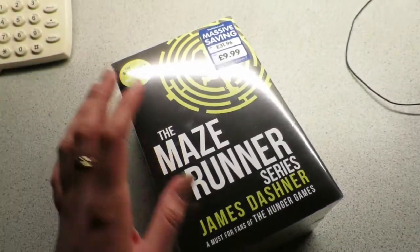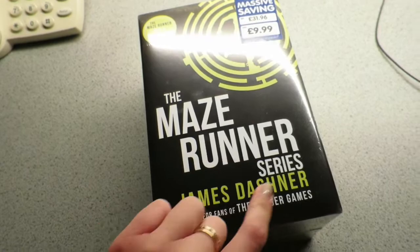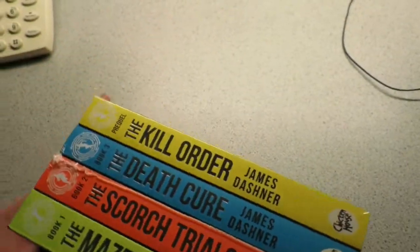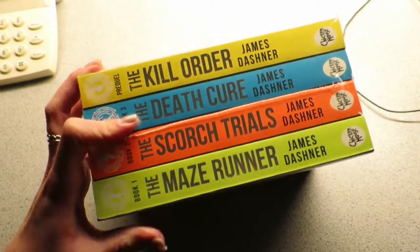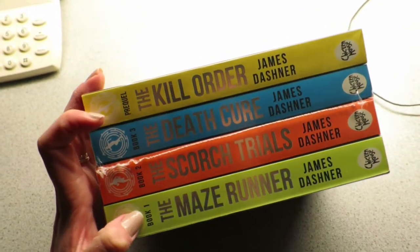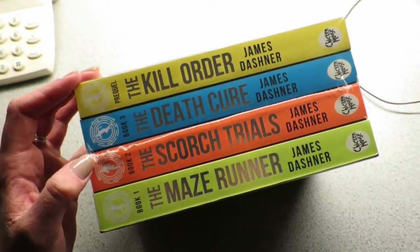Today I picked up a complete bargain. This is the Maze Runner series by James Dashner and it's four books — The Maze Runner, Scorch Trials, The Death Cure and The Kill Order — for £9.99. What a bargain! I know what the Maze Runner is about because I've seen the film, although I haven't read the book, so I'll definitely read that as well. I have no idea what the other three are about so I'm looking forward to reading them.